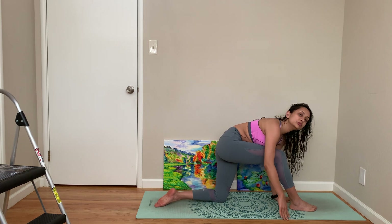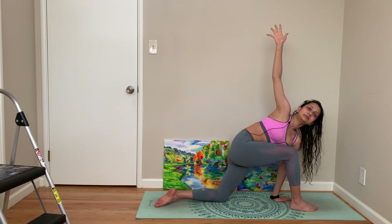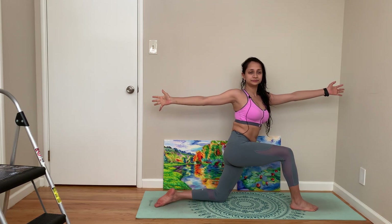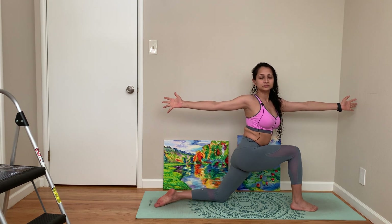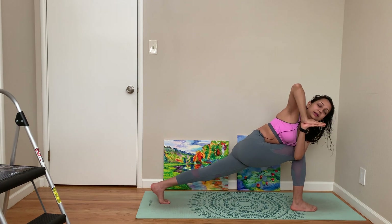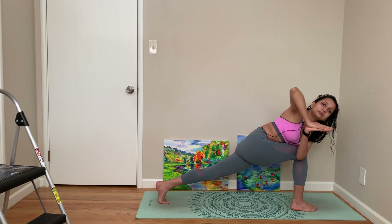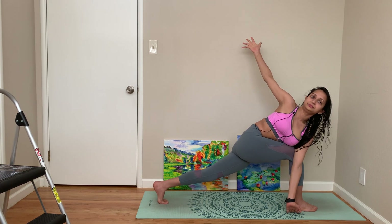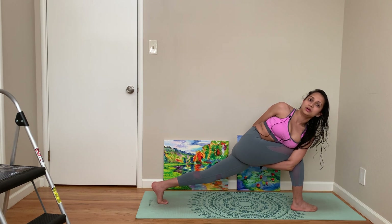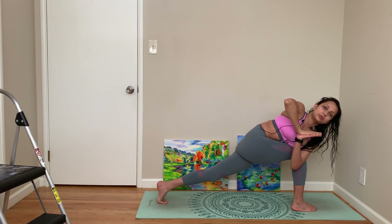From deep low lunge, come to a lunge twist. You can lift your body, come to a prayer, lift your back leg, open your arms, or come to a bind. You can stop in any of those poses.